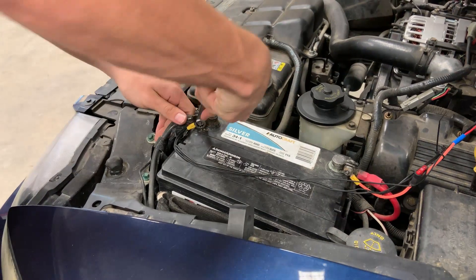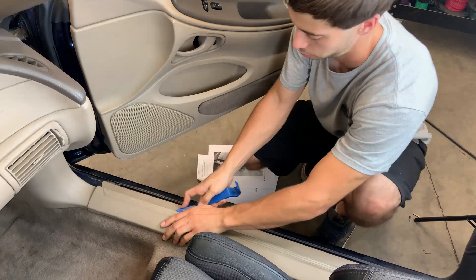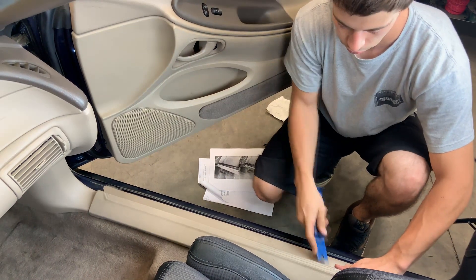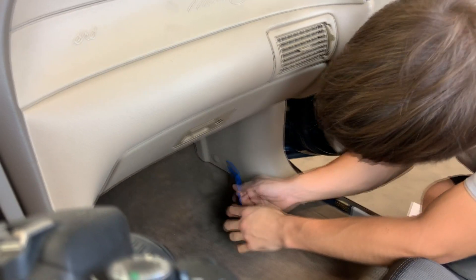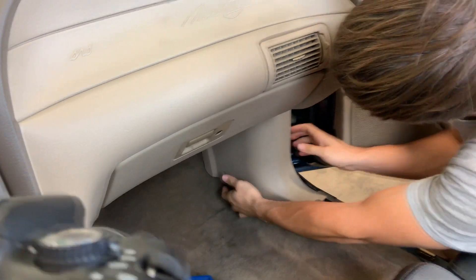Pop your hood and disconnect your negative battery terminal. Next, remove the passenger side door sill by gently lifting upward from the rocker at the front and working backwards. Remove the retaining clip that holds the kick panel in place, and then remove the kick panel and set both aside for safekeeping.